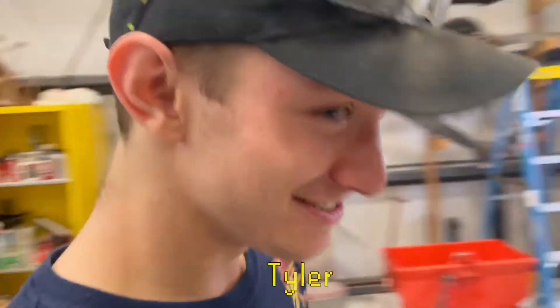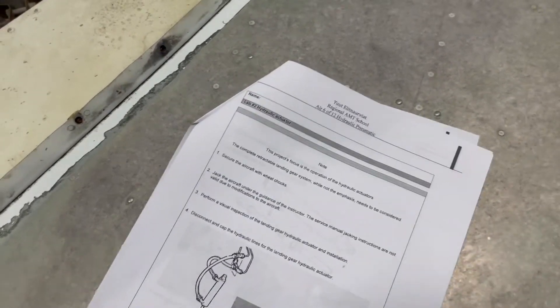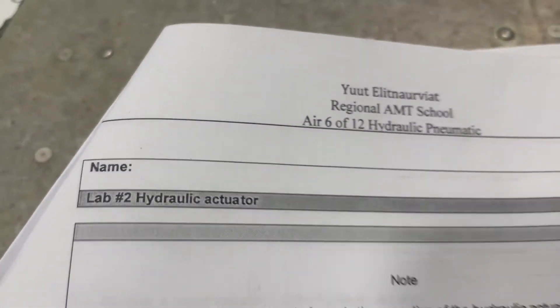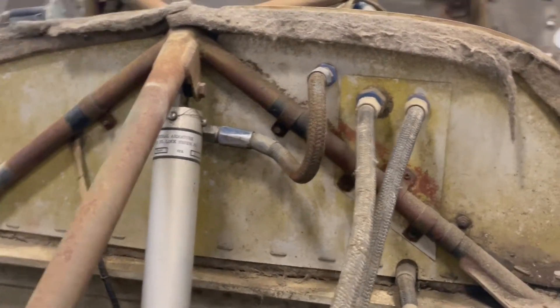Today we're going to be doing hydraulic stuff. Today's task will be lab two of the hydraulic actuator. We're going to get some caps to put on the ends of the lines so the hydraulic fluid doesn't get all over the floor.